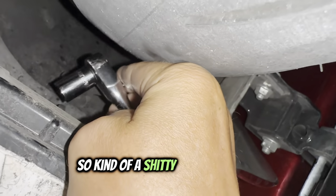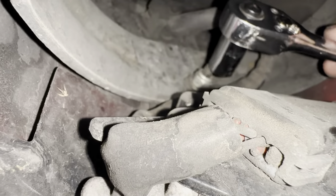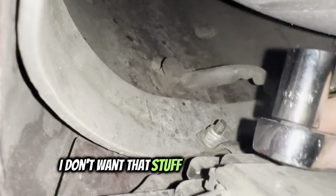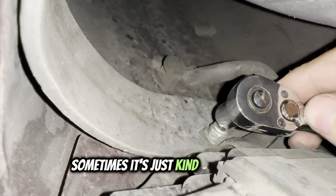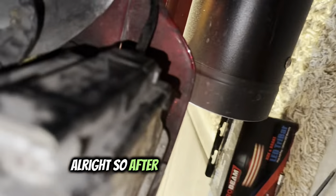A tough part for me is getting into tight spots like this — my wrists are fused, so it's kind of a pain to reach stuff in really tight spots sometimes. I don't let that deter me from getting it handled, but it's awkward. After some finagling, we've got it.